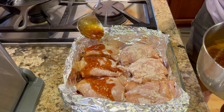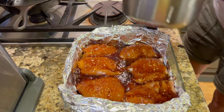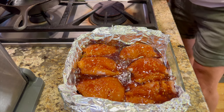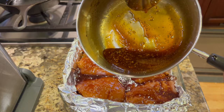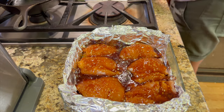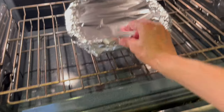I'll spoon the sauce over the chicken or pour it in, then cover it with foil and place it in the oven for about 20 minutes. I'm going to hold back just a little bit of sauce for topping off the chicken in case I need it. This is going in the oven for 20 minutes at 400 degrees Fahrenheit.